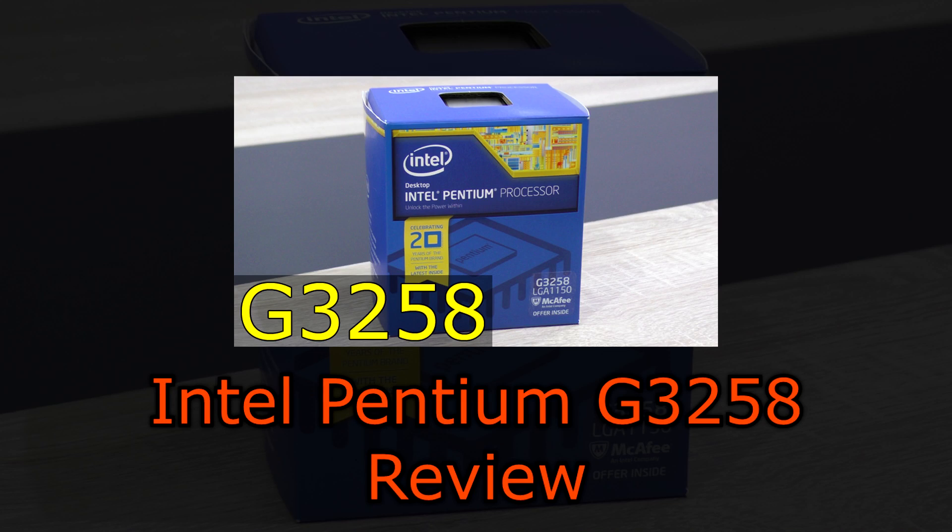If you haven't watched my main review on this processor yet, please do so — it'll probably help you understand certain aspects of the CPU a little better.